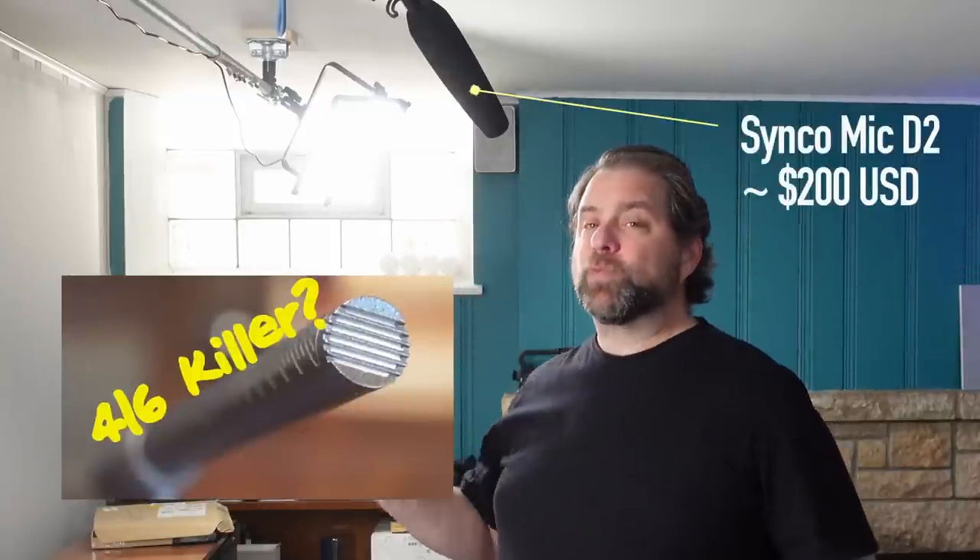Full disclosure: Synco did send me this microphone, but I'm not otherwise compensated for creating this video. They don't know that I'm making this video. They're not going to get to see this video before you do, and I'm not getting paid by them. I did want to give you full disclosure that I am using a microphone given to me by a company. I reviewed this mic a couple of years ago and was really impressed by it. So even though it's only $200 and I've got lots of microphones that cost a whole lot more, this is still a microphone I tend to go back to and record with fairly frequently.